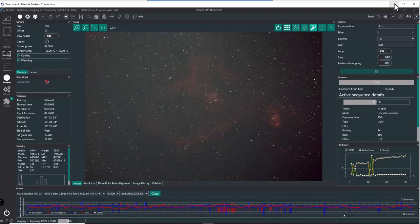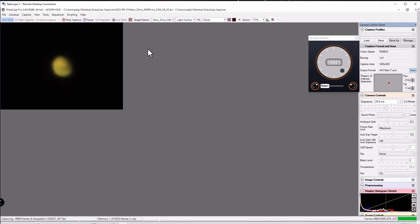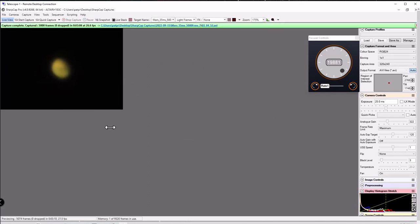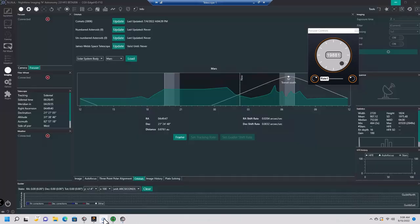Checking on the planets: there's Mars right now — I'm just finishing up a 5,000-frame capture at 26 frames per second. Mars is higher up in the sky now, so there's a little less atmospheric disturbance, though it's still dancing considerably. In NINA, Mars is at almost 44 degrees above the horizon right now.